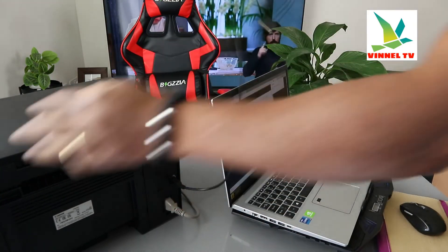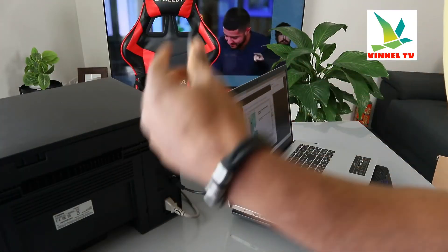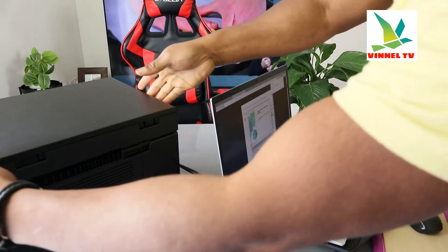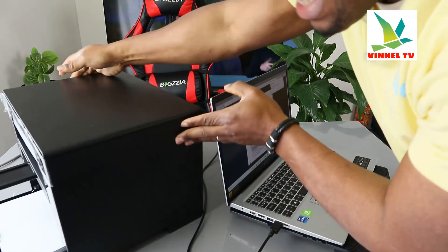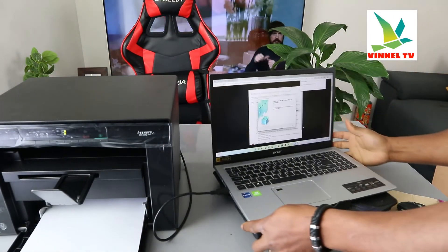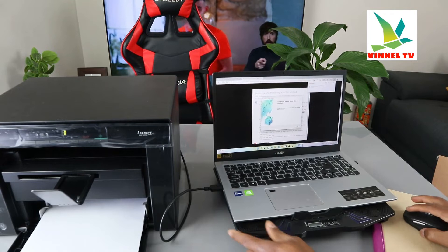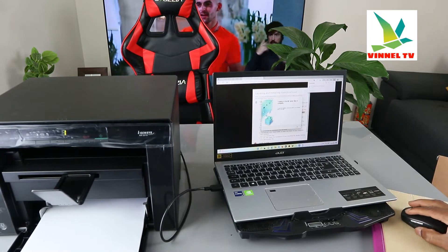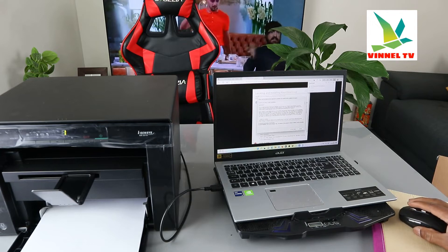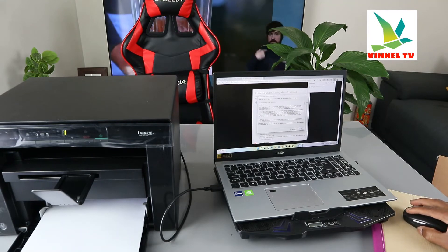Now take the USB cable and stick it into your printer — push it inside. It's in. Now take the other end and plug it into your PC. You can hear the recognition sound. The printer recognizes it. Click Exit, then click Accept on the Canon licensing screen.